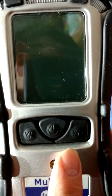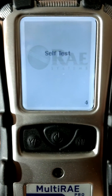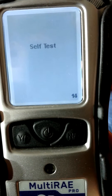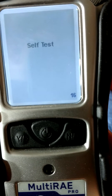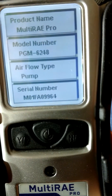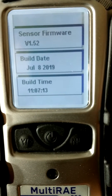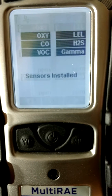To start the unit, press and hold the mode button until the beep sounds. I have this meter in fast startup mode and advanced user mode to more quickly show you its basic indications and features. The meter will roll through several self-identification screens, the last one being the sensors currently installed, and then the main screen comes up.